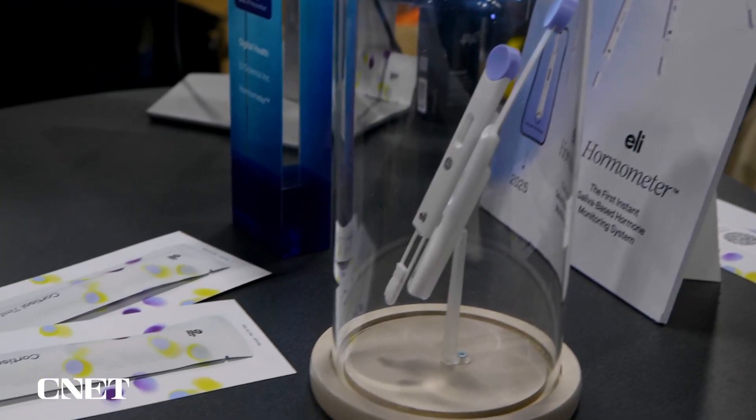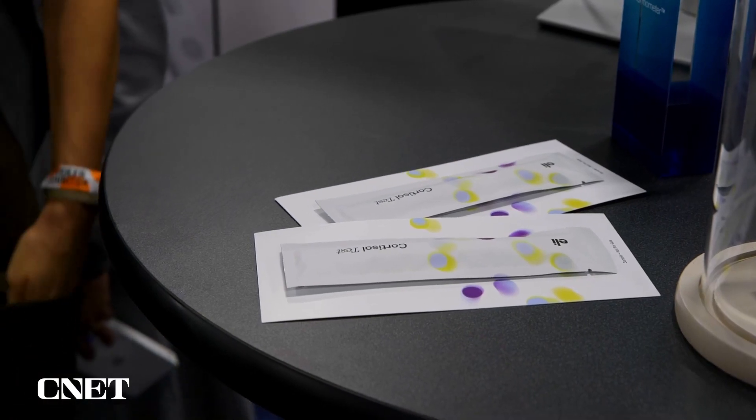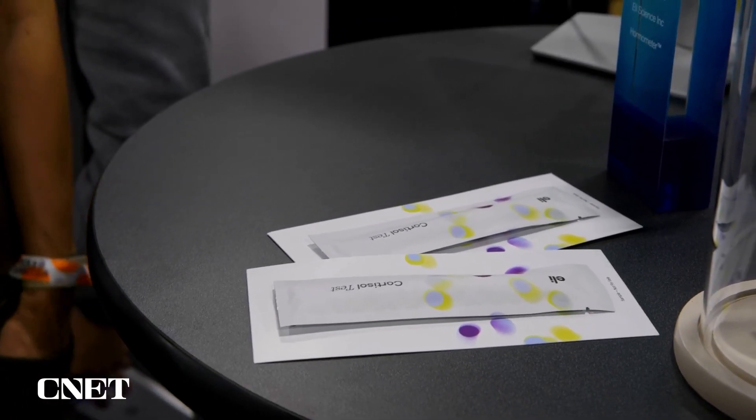If you want to get started, you've got to buy a pack of these. Each one is $8. It's a subscription because you want to get a lot of data to know about your health in the long term. The fact that you can do a test like this at home is pretty neat.